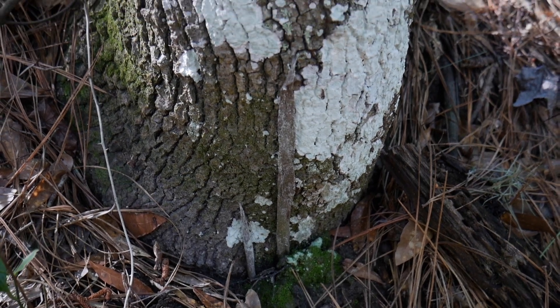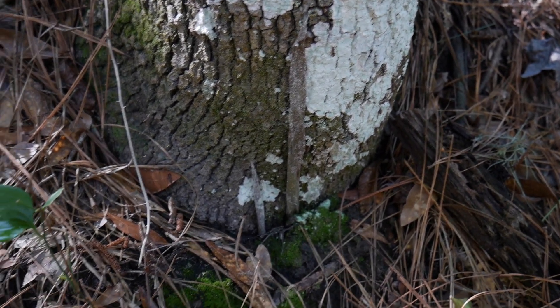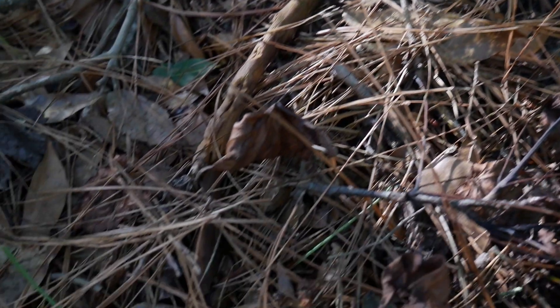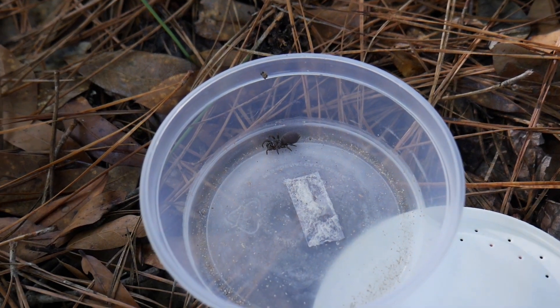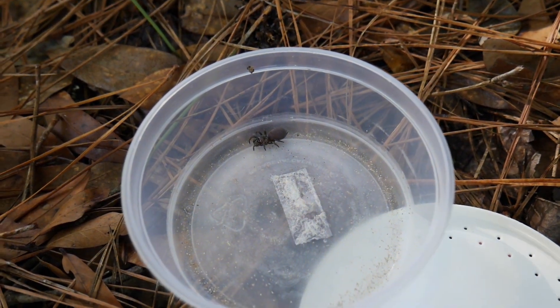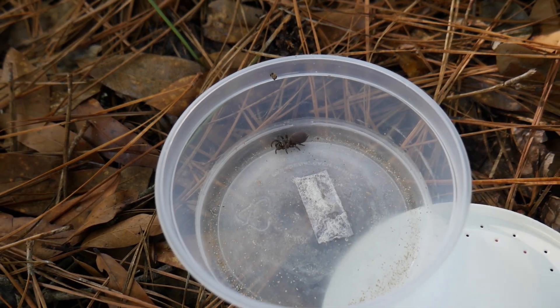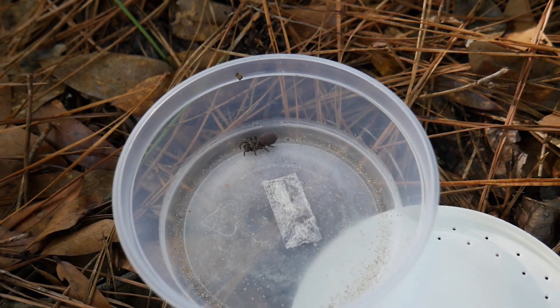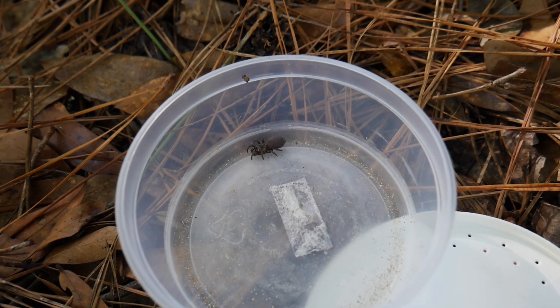I just extracted a female out of this web right here. I've got it in a container. So there's number one of the day. I hope to collect three or four — hopefully a male. A male would be fantastic right about now. We'll keep looking.